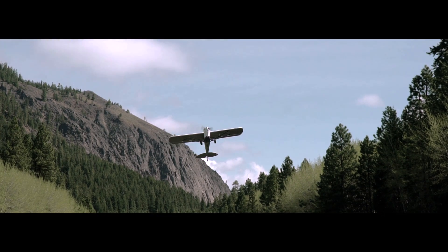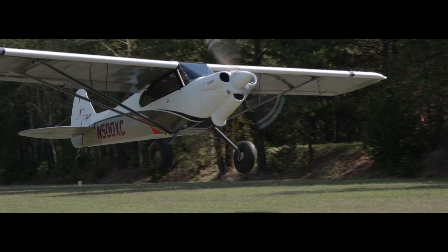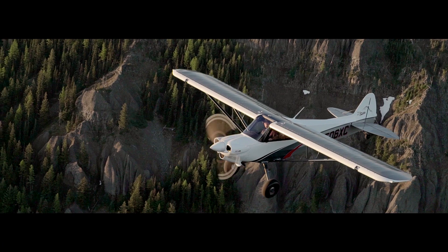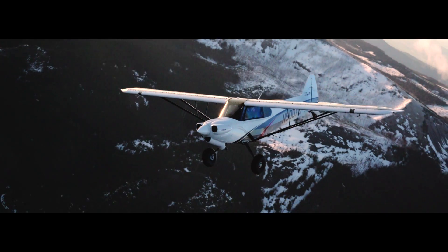With its short field performance and overall strength, the CUB platform has always been uniquely capable. To advance every aspect of this aircraft, CUB Crafters designed X-CUB.